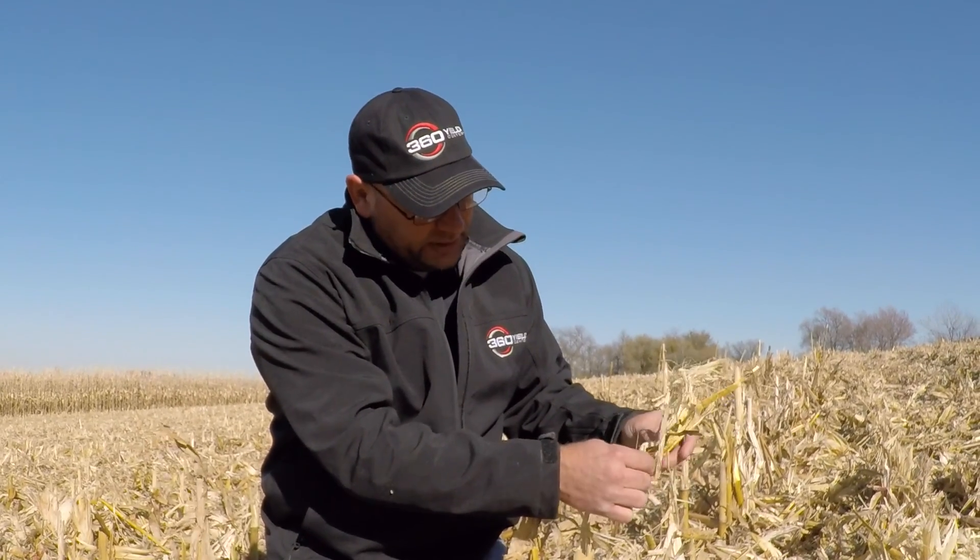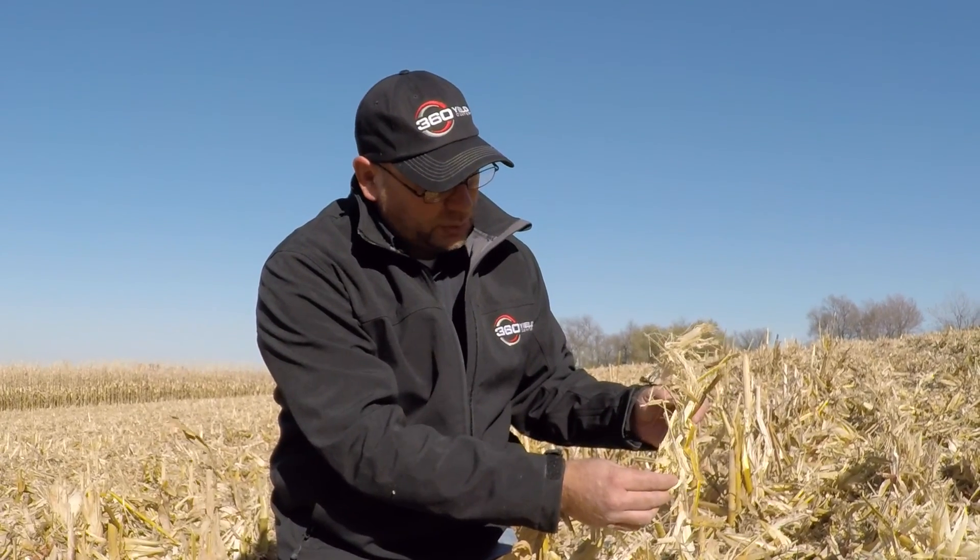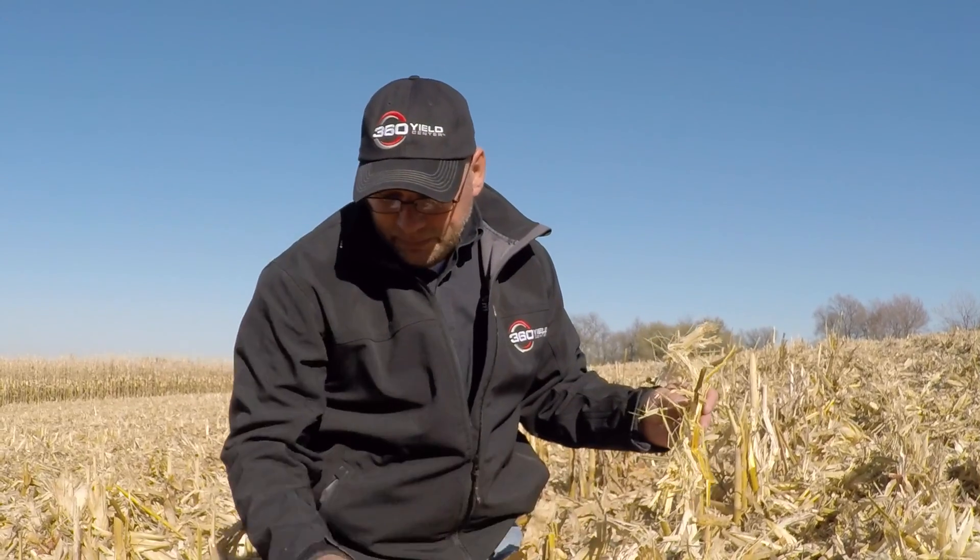When we look at stover and residue, what value is that? It's worth a lot. There's somewhere between 50 and 80 pounds of nitrogen in this residue, somewhere between 30 and 50 pounds of phosphate, and somewhere around 120 pounds of potassium on each acre once we remove the grain. We want to take this residue and make it so it can break down and get back into the plant-soil solution in the shortest possible time.